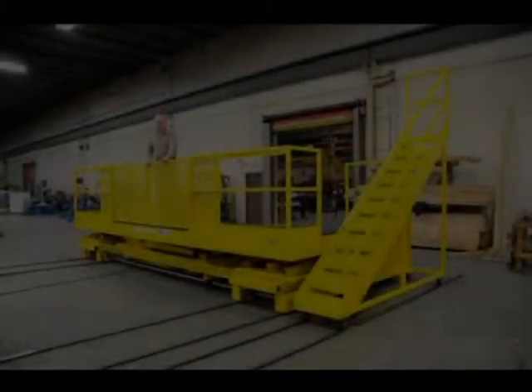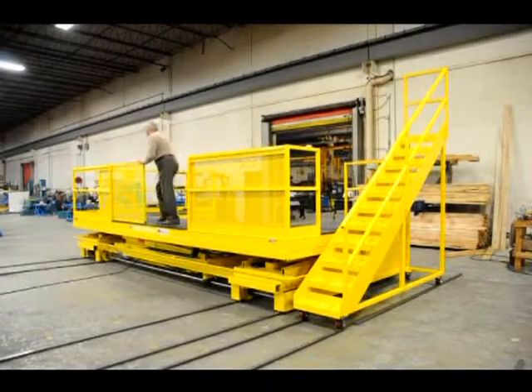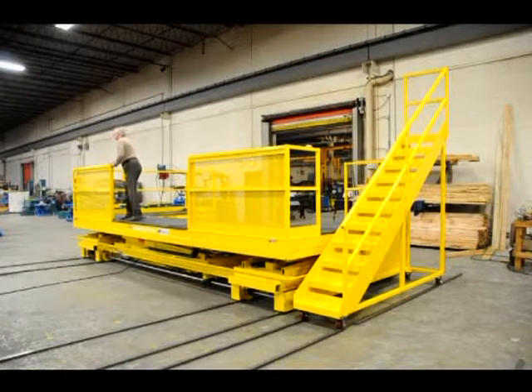The rear guard rail on the platform is equipped with two sliding gates. This rear view of the unit gives you a good look at the side-mounted stairway.